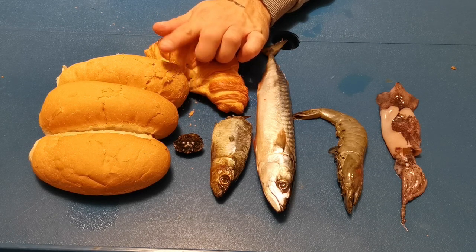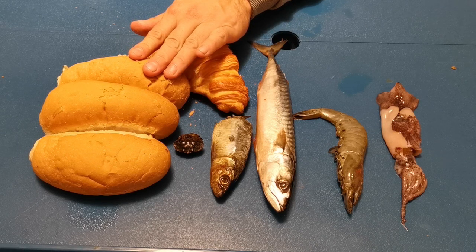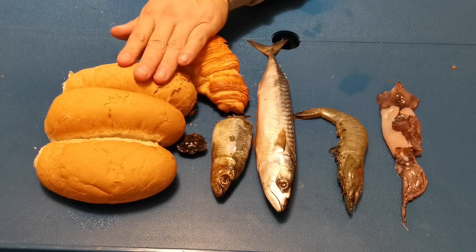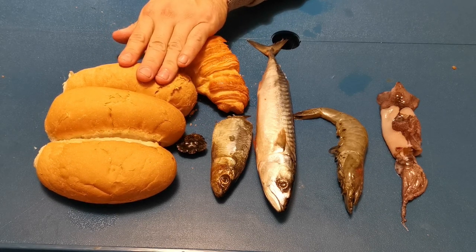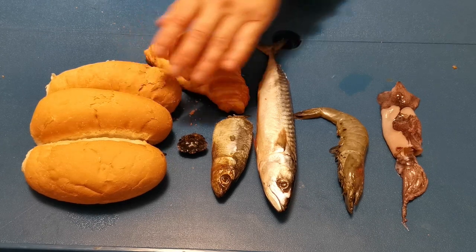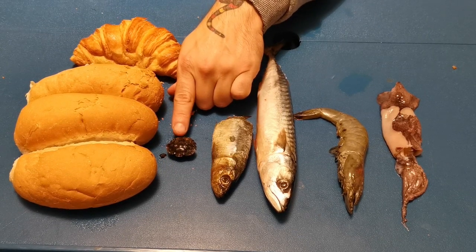If you want to go mullet fishing, use a bit of croissant on your hook and bread for attractant. If you want to go bream fishing, float fishing for bream or palometta, go to a bakery and ask for bread for fishing — or 'pan para la pesca' — and they'll probably give you a bag of stale bread very cheaply. You can use it to catch many different species.